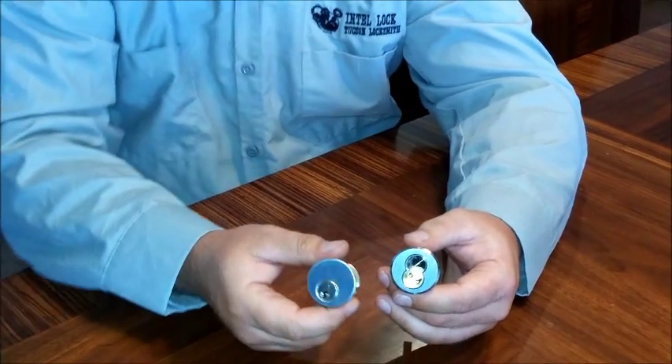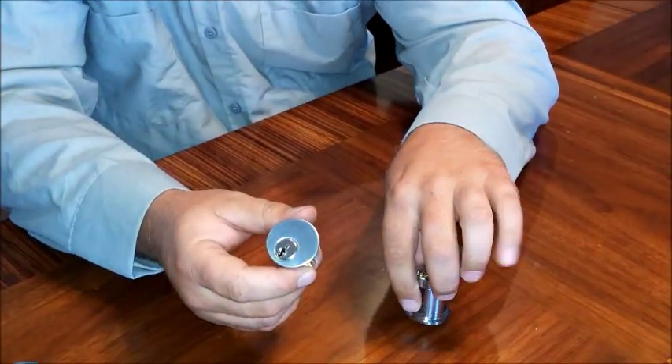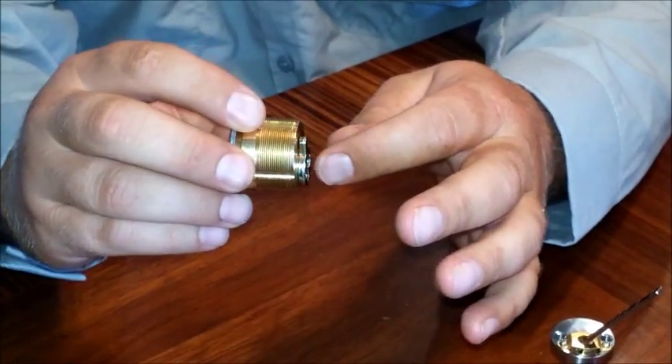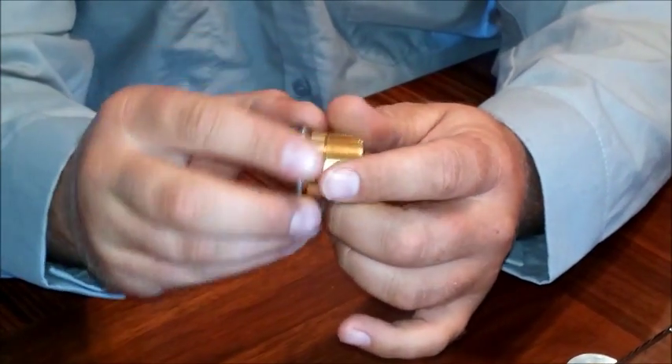Hey there, today we're going to discuss the difference between mortise locks and rim cylinders. Starting with the mortise lock — it's a commercial grade type of lock, very easy to install. It's got threading on the side, so basically you just screw it into its mechanism through the door like a light bulb.